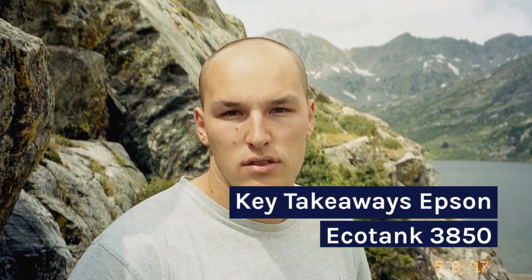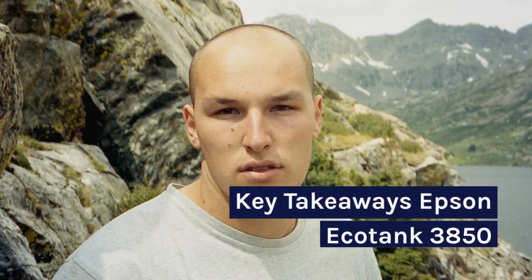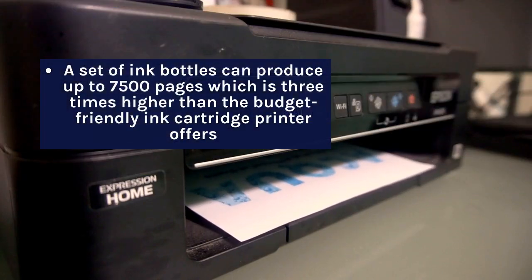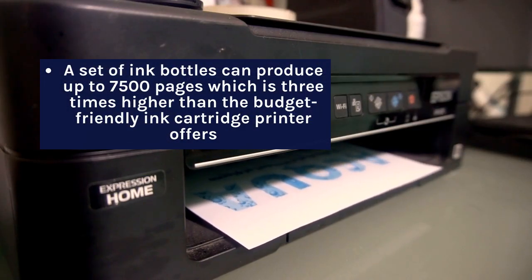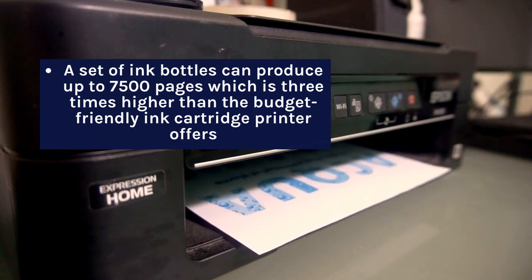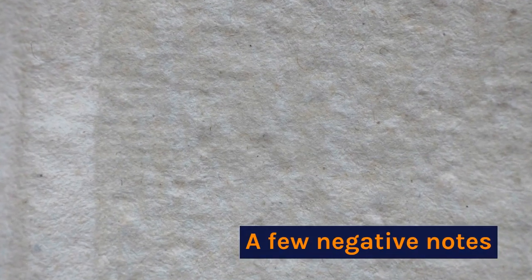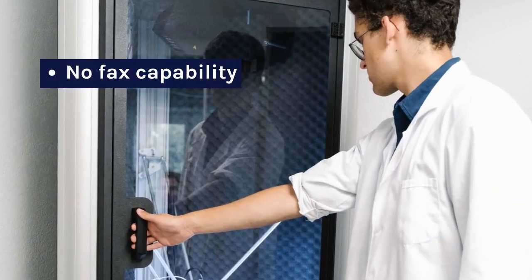Key takeaways for Epson EcoTank 3850: A set of ink bottles can produce up to 7,500 pages, which is three times higher than what a budget-friendly ink cartridge printer offers. On the negative side, there is no fax capability.